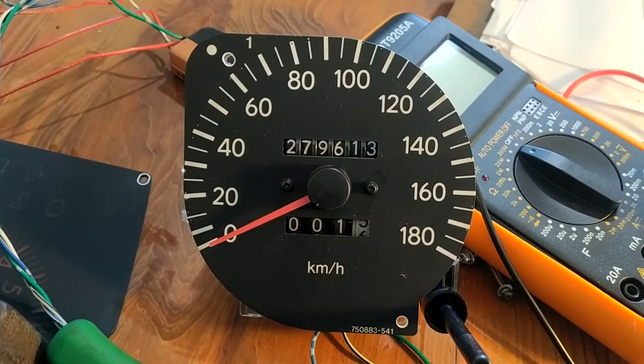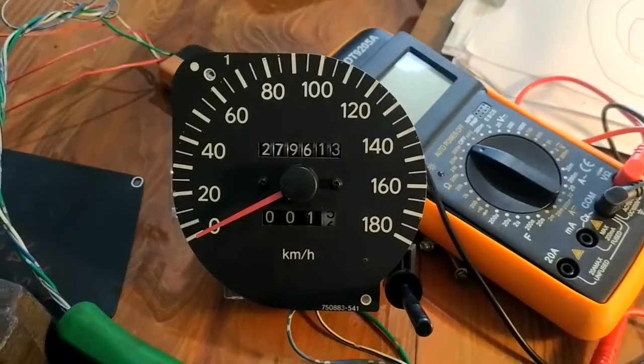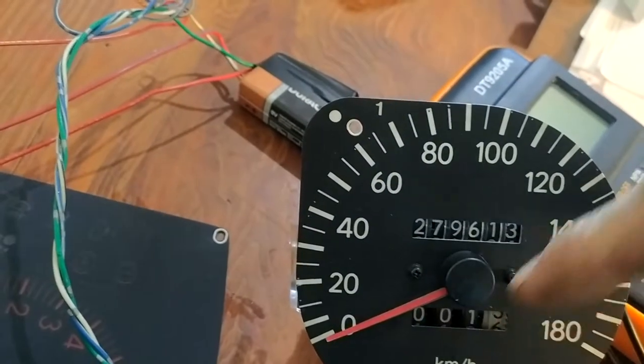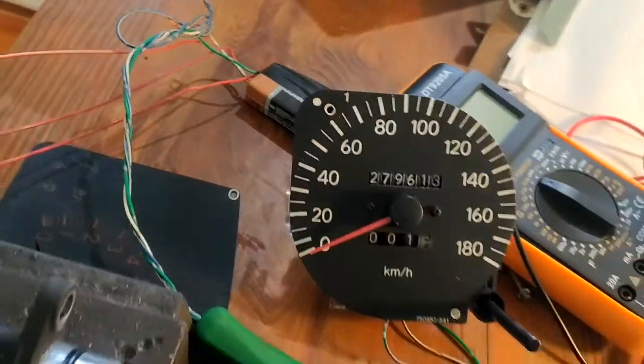I think the next thing to do is to go out and get another speedo head and hook it up in the same way. Some other things I learned: when I put 12 volts in, it does not spin the odometer — it has to be a lower voltage going in for the system to work.